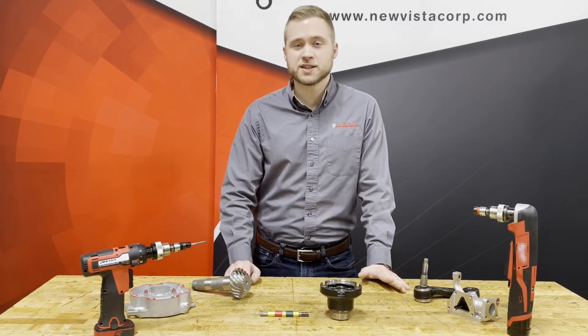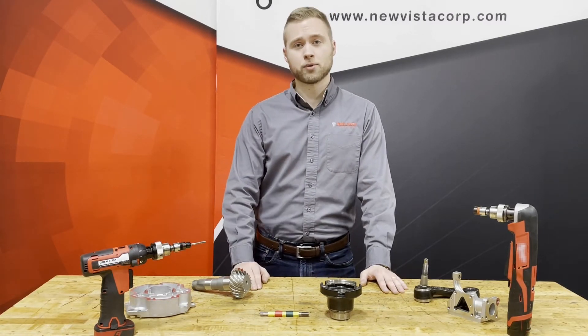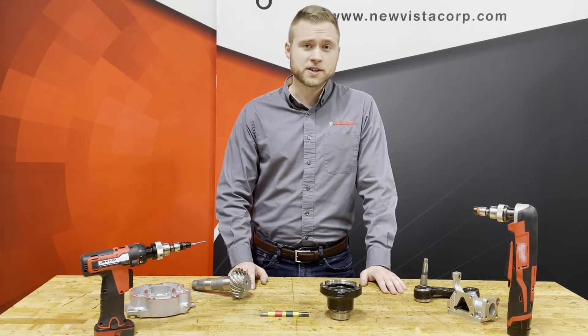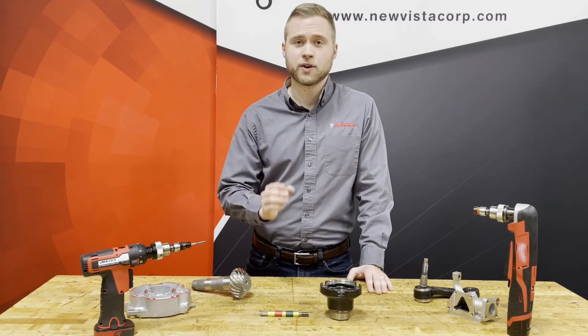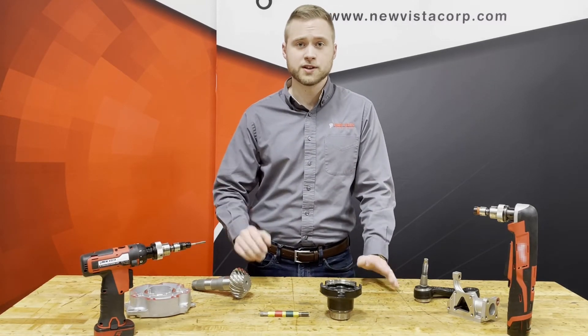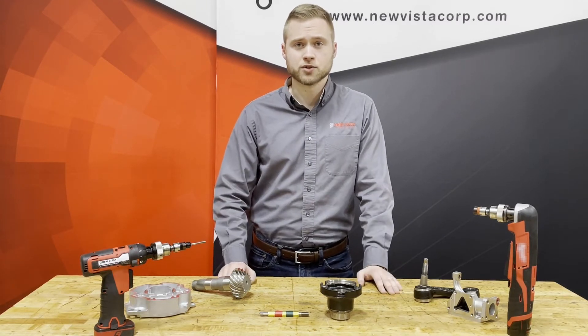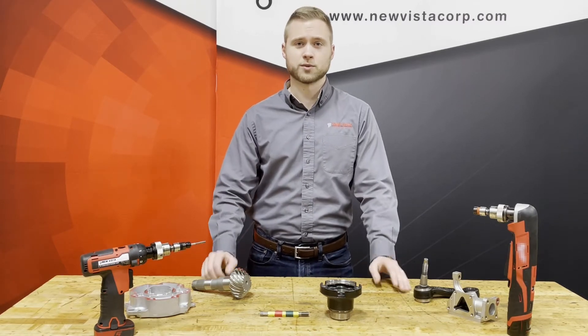Unfortunately, this process is not only burdensome but also provides plenty of opportunity for operator error and repetitive motion injury. At NuVista, our mission is to work with manufacturers like you to provide the knowledge and tools you need to overcome thread quality obstacles and stop spinning gauges with your fingers. This series, as part of that mission, is an introduction to thread gauging.